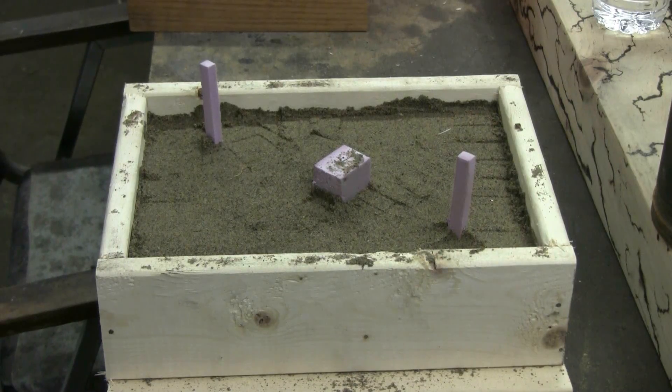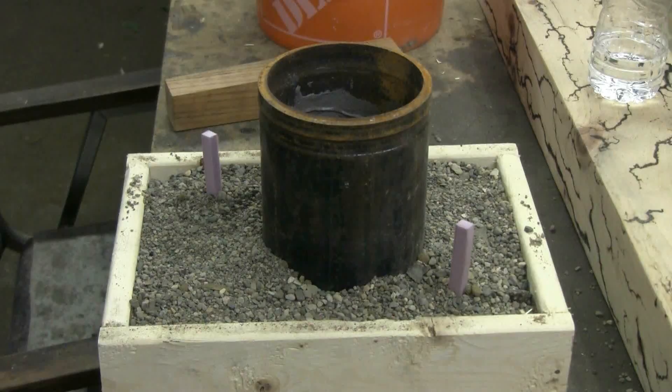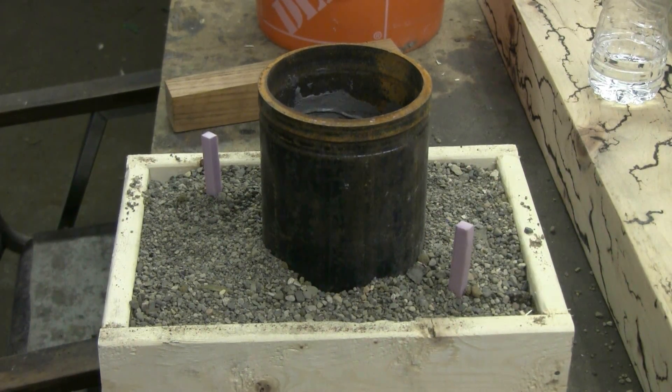I've now prepared the mold. The lost foam piece is well packed into the sand. Next thing to do is set up the thermite crucible on top of the mold. I've now set my refractory-lined steel crucible on top of the mold. I'll go get some thermite and igniters, fill the crucible with thermite, then we'll take this outside and see what happens.